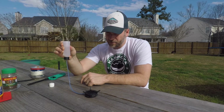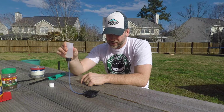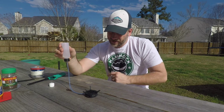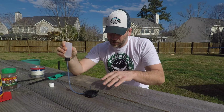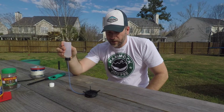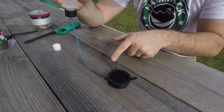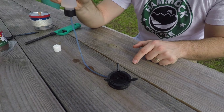I'm squeezing fuel in. You can see it dripped again. I've got quite a bit of fuel going in. Starting to see a little saturation there but not complete saturation yet. Now you can start to see the saturation along the side and a little in the middle. Let's get full saturation — I'll keep squeezing it out.